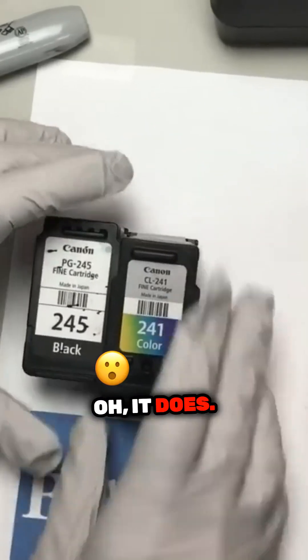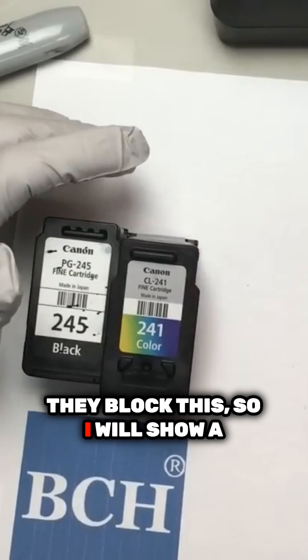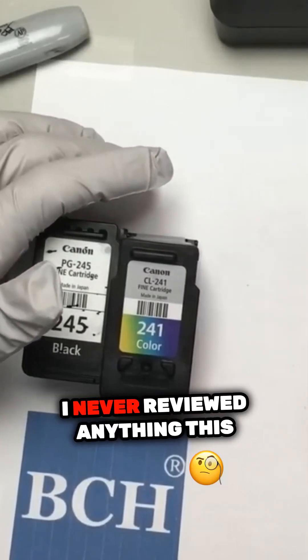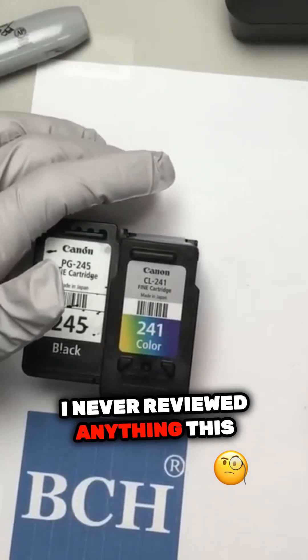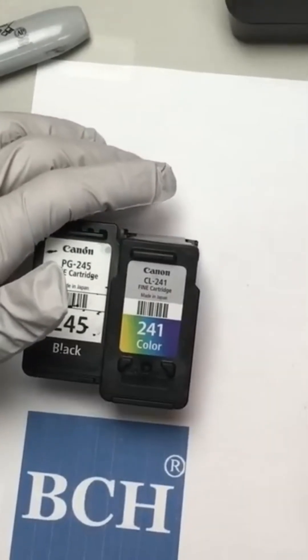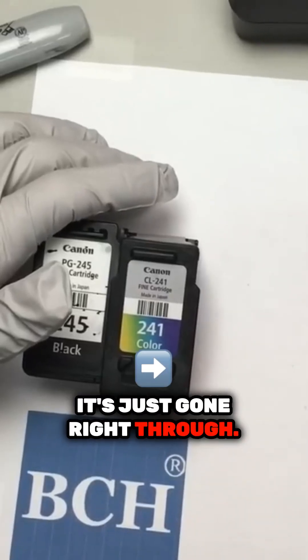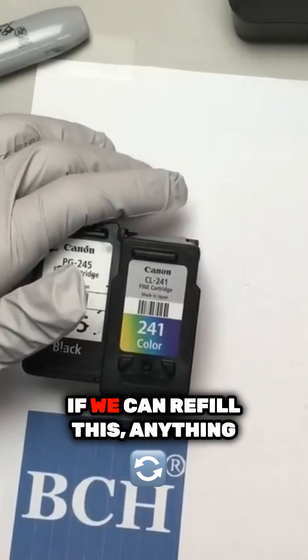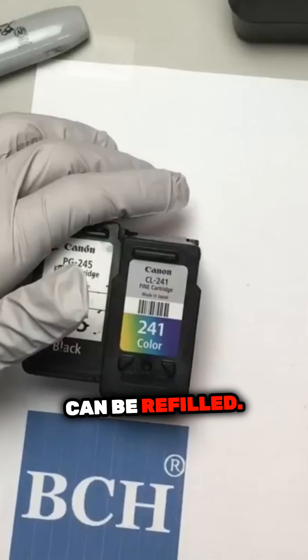That's it — they block this, so I'll show a full clean. Wow, this is nasty. I never refilled anything this nasty before. Look at that — it's just gone right through. If we can refill this, anything can be refilled.